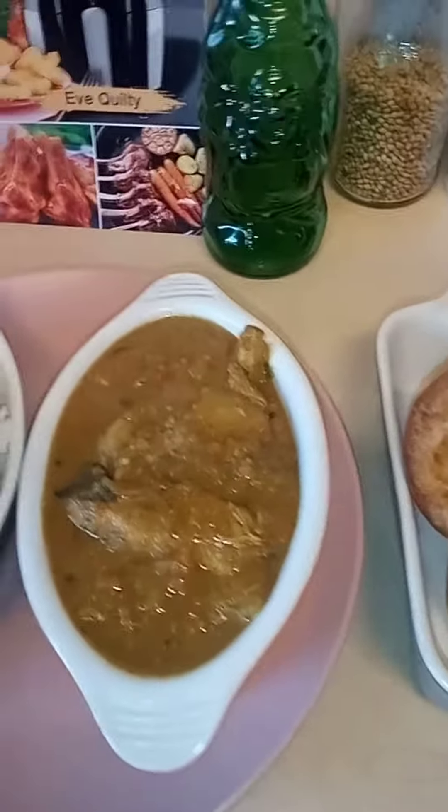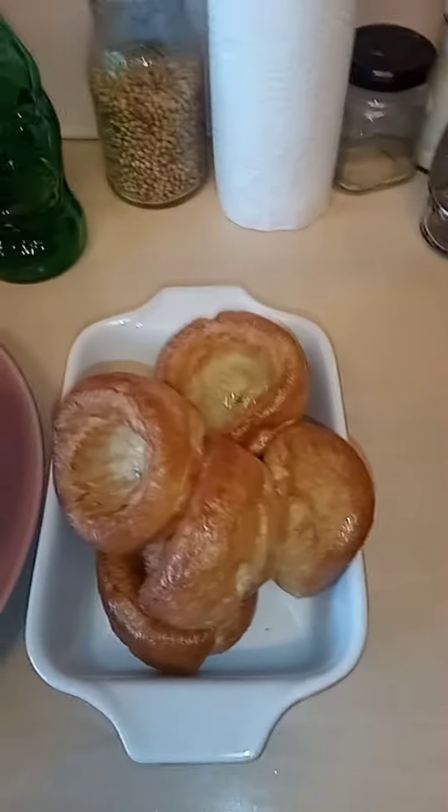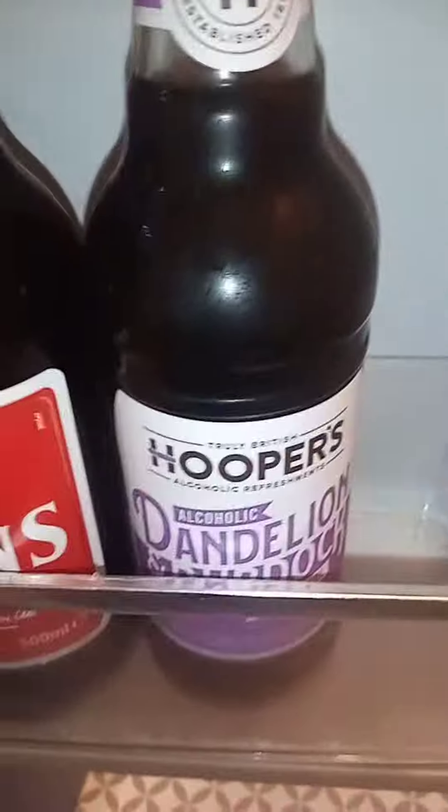Dinner time! I've got my hot homemade chicken curry, basmati rice, Yorkshire puddings, and the onion bhajis on the side. Just look at that — delicious!